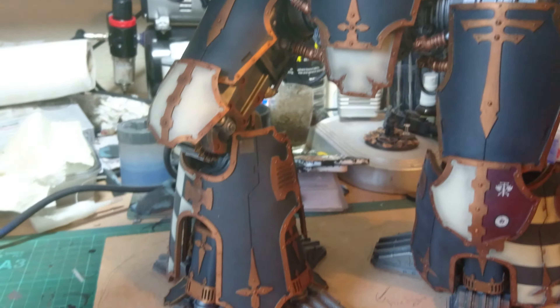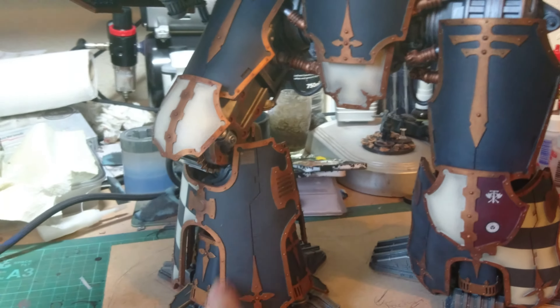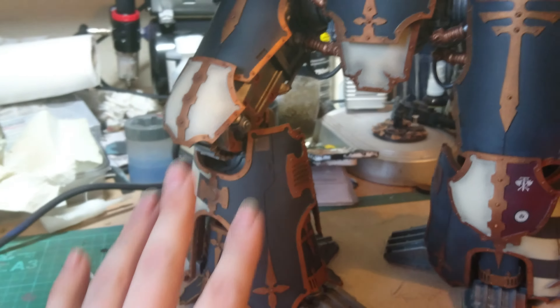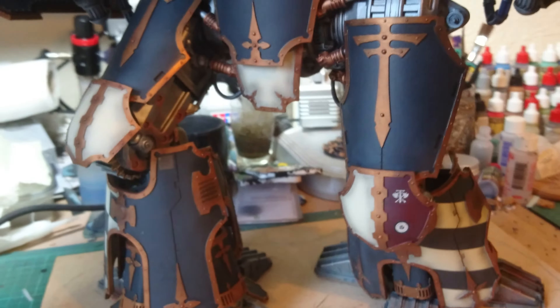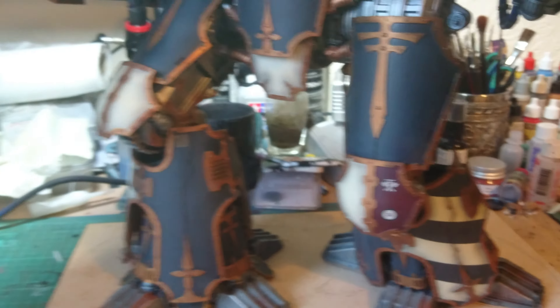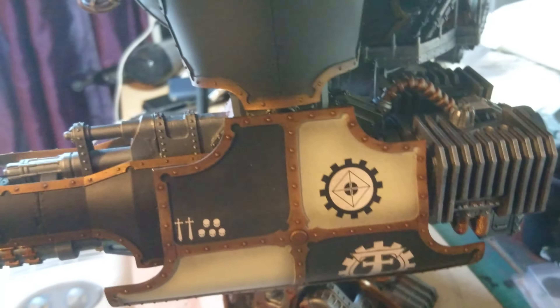One thing I might do at a later date is actually add some chipping around the edges of the armour, because it does look very pristine at the moment. Which is nice but I'm not sure how well it will match up with the Iron Hands. So let's have a quick wander around the back so you can see more details on this side.